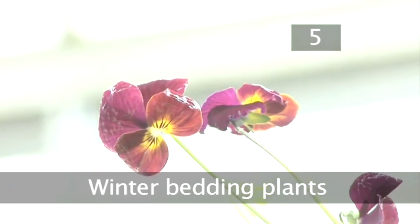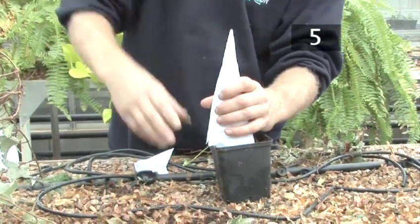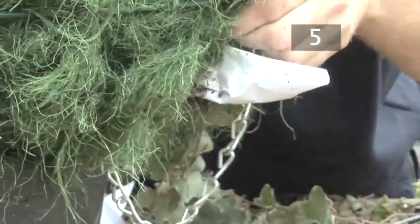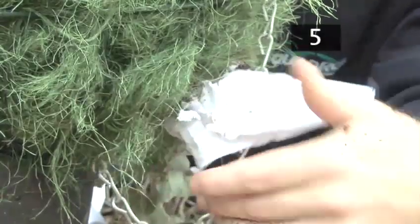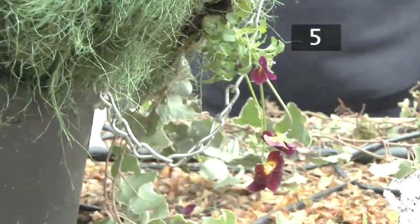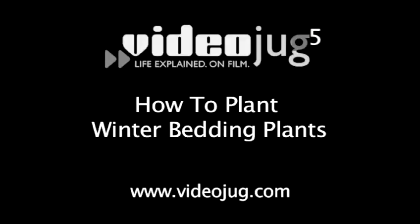Step 5: Winter bedding plants. Winter bedding plants can be planted in the sides of the basket as well as on top. These plants are more delicate than ivy, so to avoid damaging them when you insert them into the basket, Holland Park recommend rolling them up in paper or card to form a spike. Make a hole in the newspaper and insert each one through the newspaper and the fibre lining until the root ball is positioned against the lining. Remove the paper spike once the plant is in position. Repeat this process at regular intervals with about 20 plants to cover the outside of the basket. Plant a layer of winter bedding on the top layer of the hanging basket.